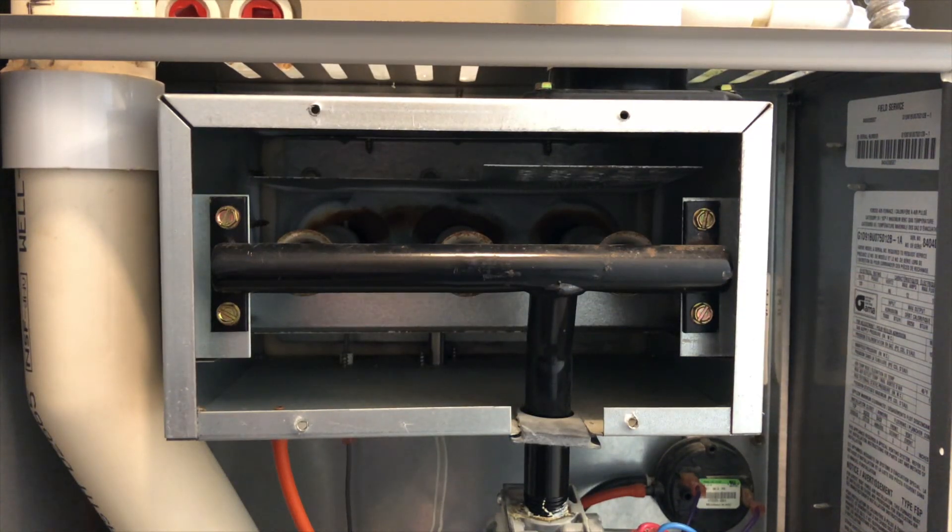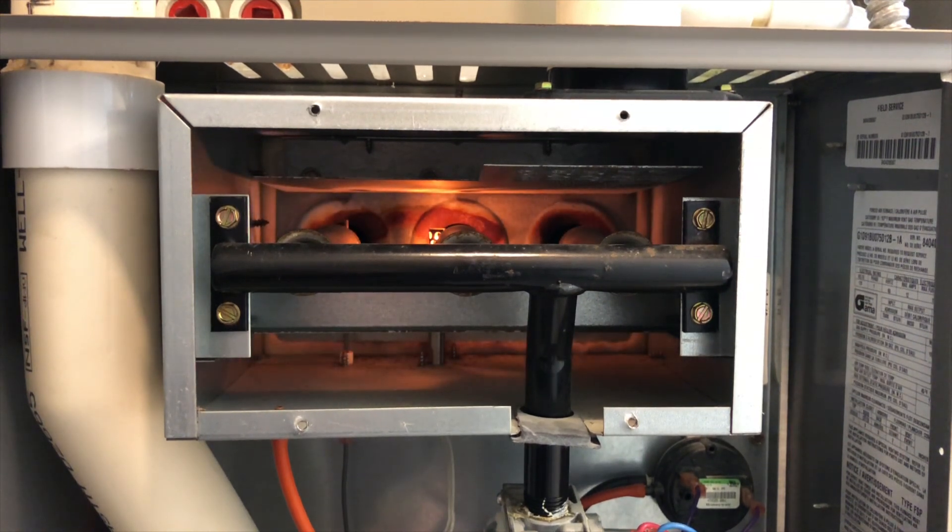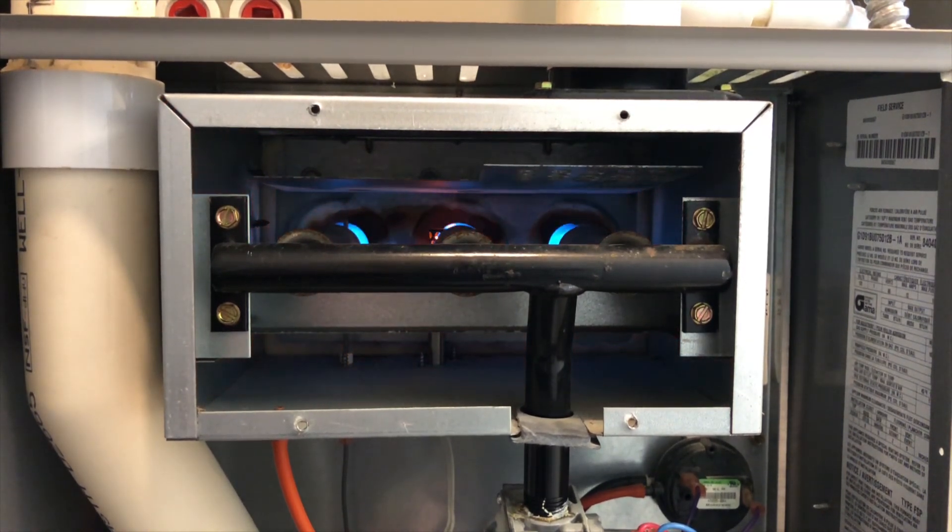Our igniter has been replaced and we've turned the furnace back on. Our inducer motor has started, the pressure switch is closed — we'll see if the igniter glows now. There she is! The igniter glows and lit the burners. Our blower motor should start in 60 to 90 seconds.